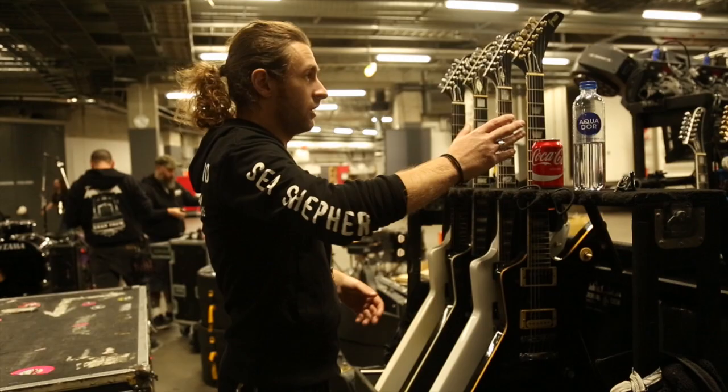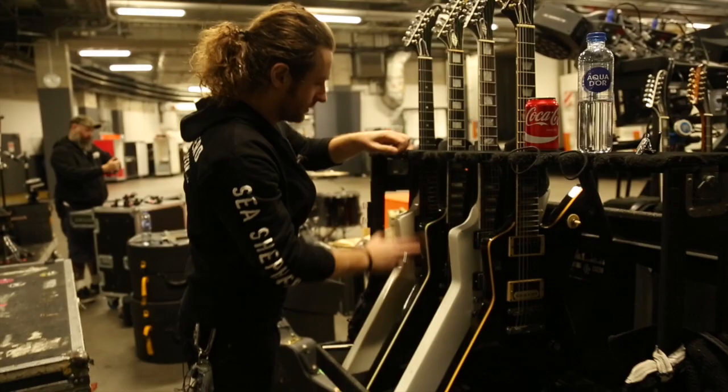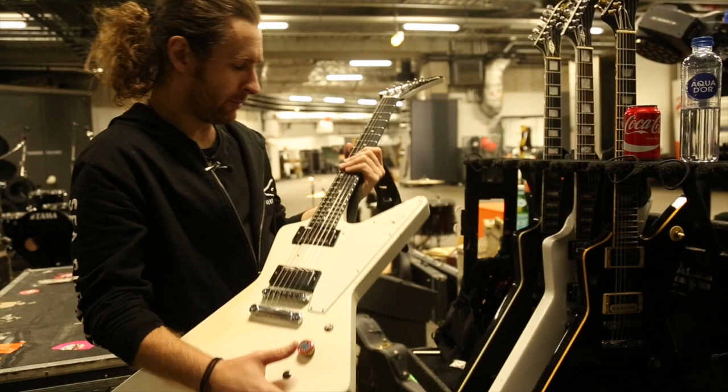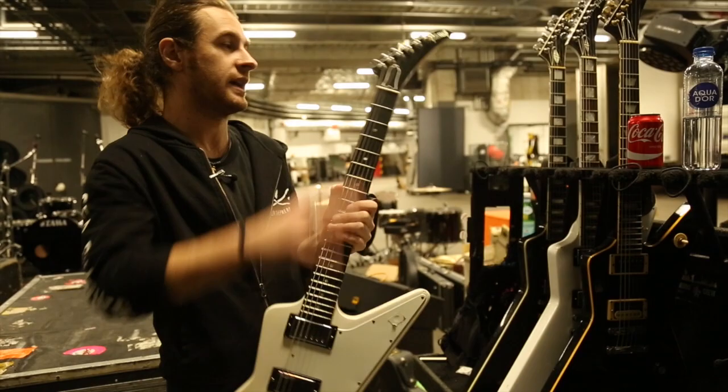Over here we've got a black one, a white one, a black one and a white one. We'll start with this one because this is the main one at the moment — my main number one VB, this is Melbourne Bitter, as you can see. Melbourne Bitter Explorer. My main VB is actually in the workshop at the moment because she's had a lot of breaks, so we're redoing the neck and getting it fixed.